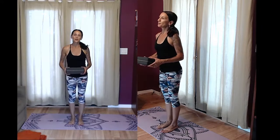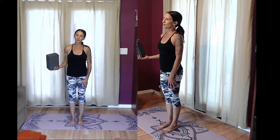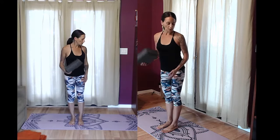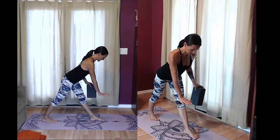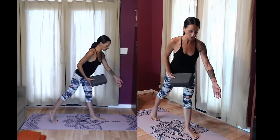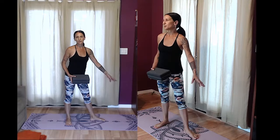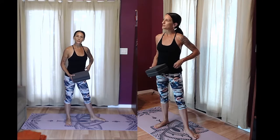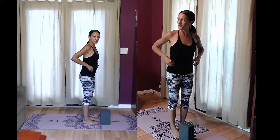Now go ahead and grab your block if you have one. For this pose, Parsvottanasana — the single-legged forward bend — we'll be stretching the hamstrings. You can place your hands on your legs if you don't have a prop, or use the seat of a chair. If you're going to use a chair, place it right in front of you so that when you hinge at your hips you can place your hand on the seat. I like to place it on the actual yoga mat so it doesn't shift or slide — the mat is sticky and rubbery so it will hold it in place, but if concerned you can always place the chair against the wall. Place the block in front of the right foot to start.